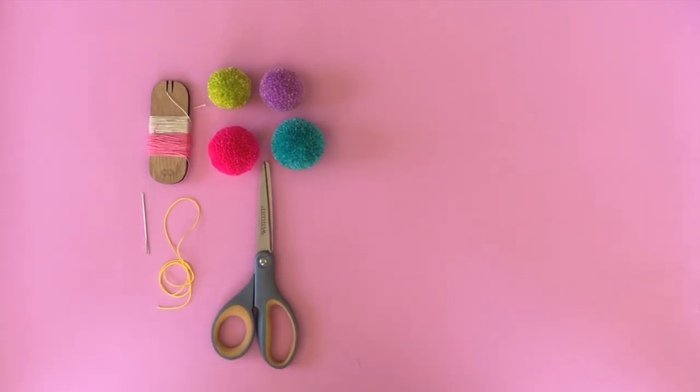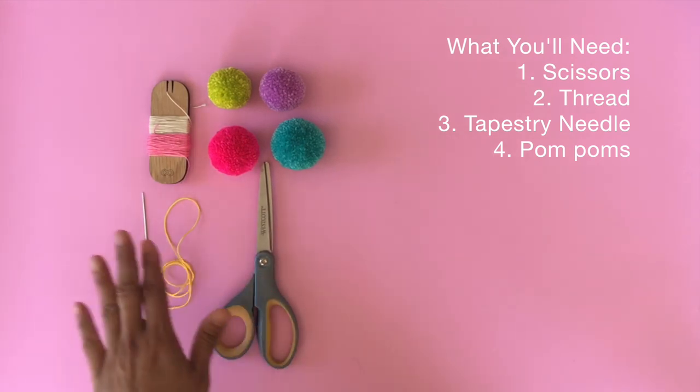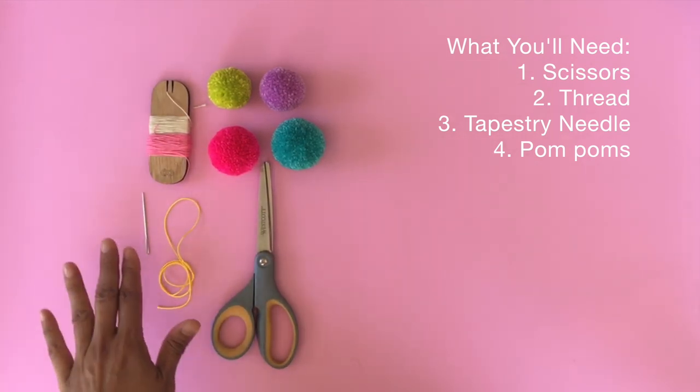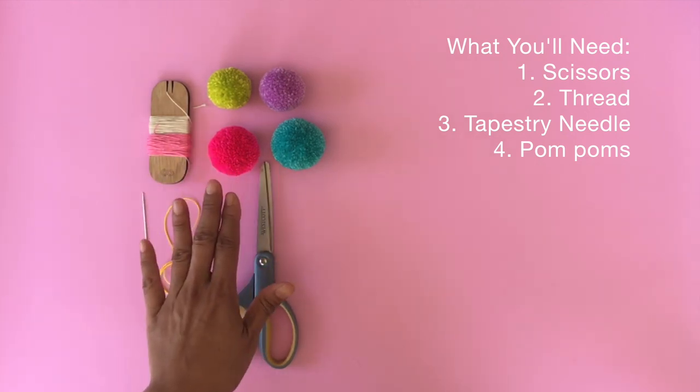Attaching the pom-pom with loom. What you'll need is scissors, some thread that you want to attach your pom-pom with, a tapestry needle, and your pom-poms.